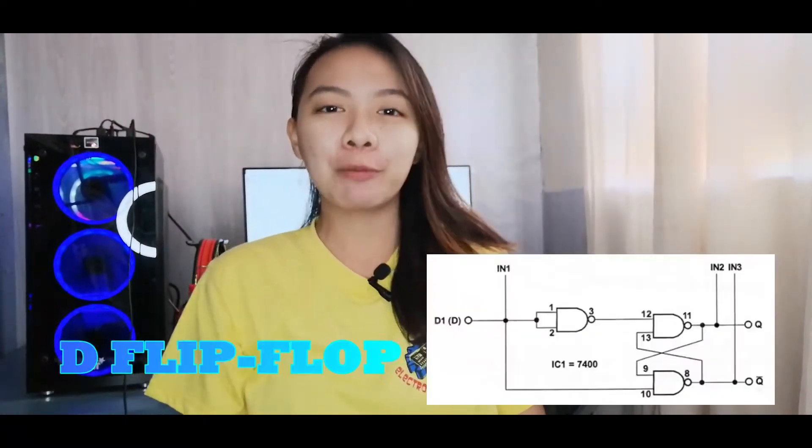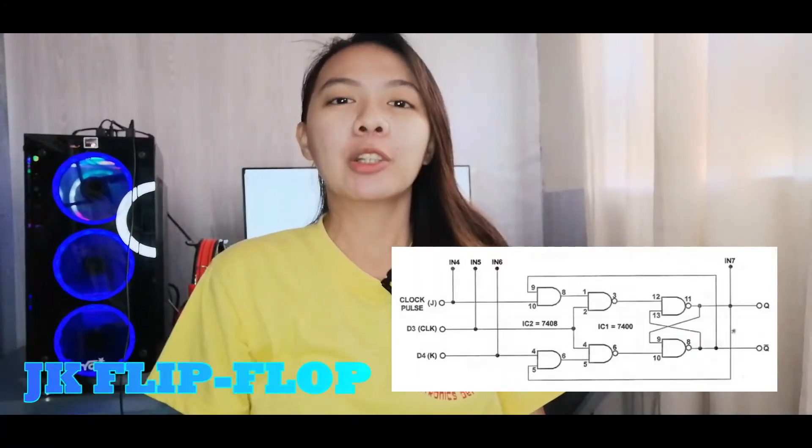Hello everyone, I'm Hannah Jasmine Santos and welcome back to my YouTube channel. For the experiment in today's video, this is all about D flip-flop and JK flip-flop.